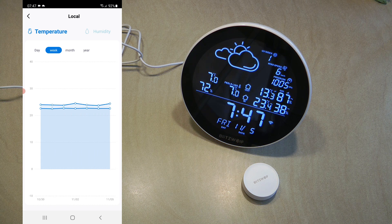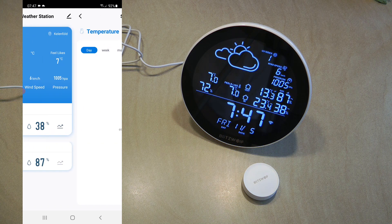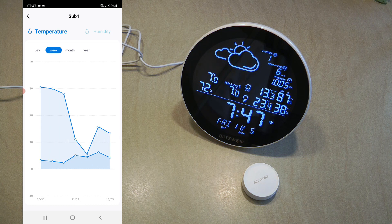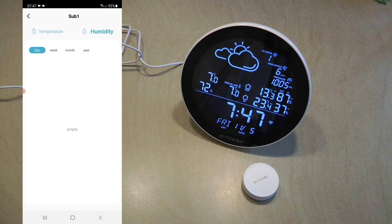I've had this unit for about two weeks, so I don't have a lot of data yet. But if you look at the outdoor sensor readings you can probably see a rise because I just brought it in from the patio where it was measuring outside temperature. You can see the values and also look at humidity.